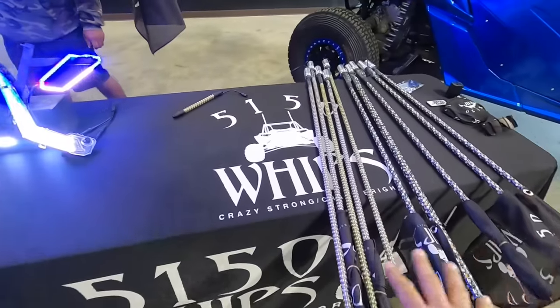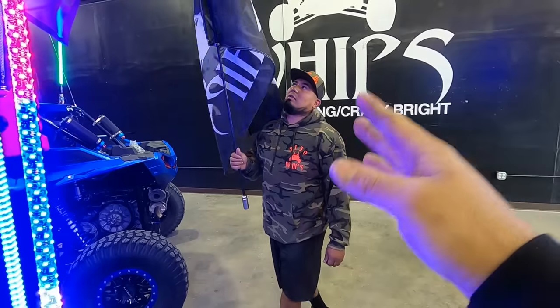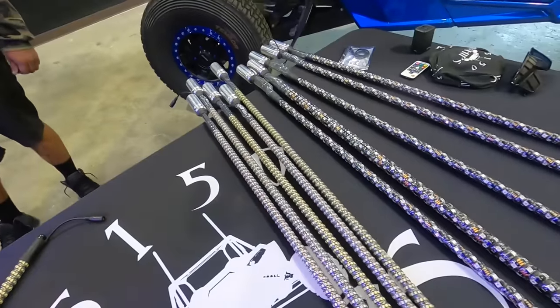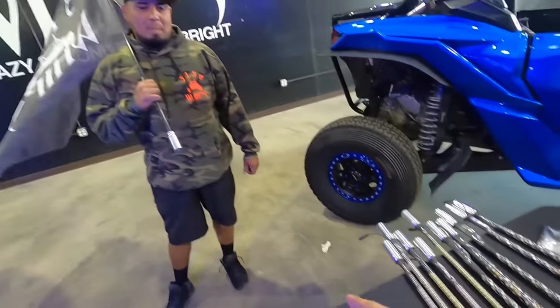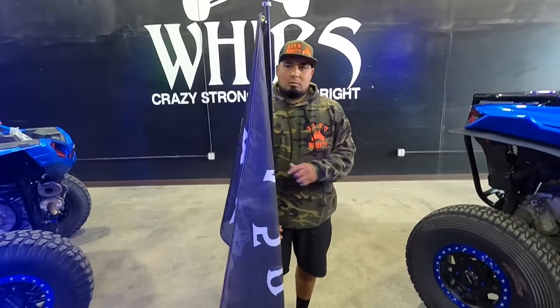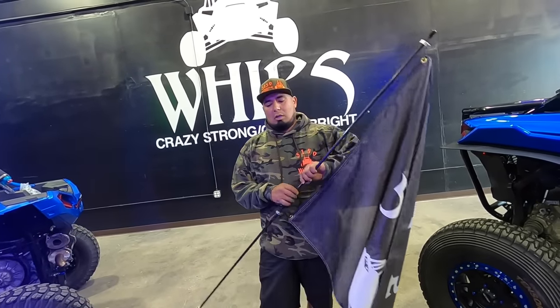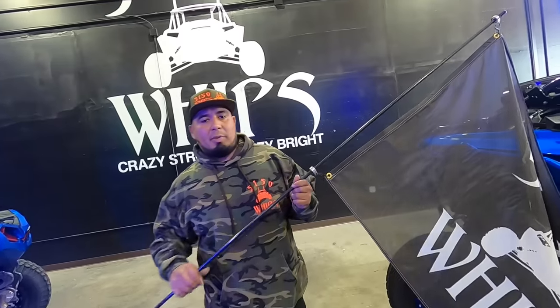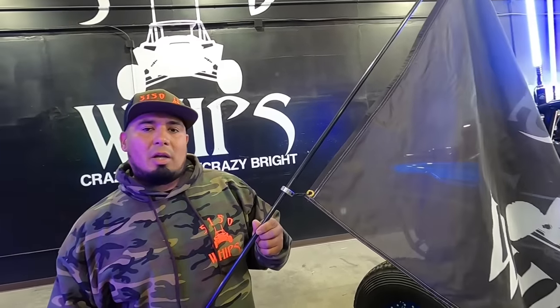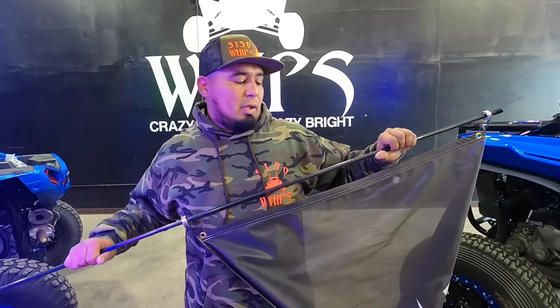When it comes to lighted whips, we covered all that and their dome light, but they do offer a day whip — a whip that if you don't want to run your LEDs during the day, you can run this awesome day whip. Most of them are a lot bigger and can support a very large flag like the 5150 flag. They make them in two sizes: a half inch rod and a three-eighths inch rod.